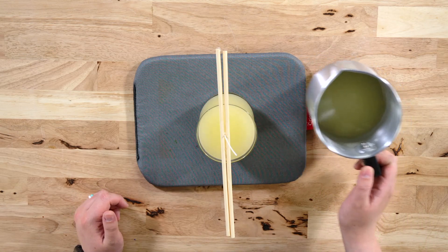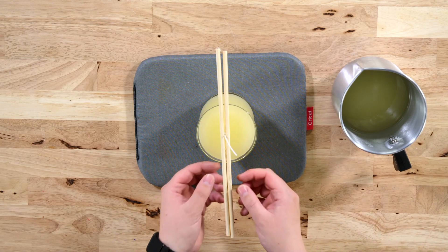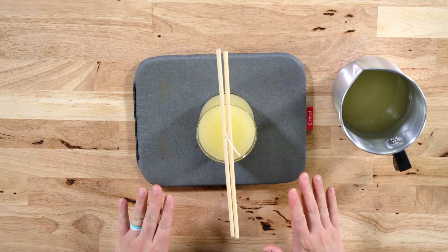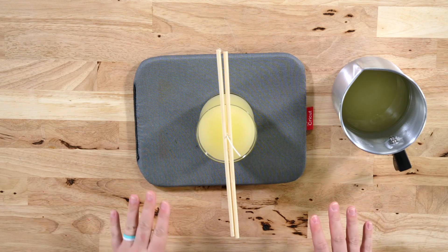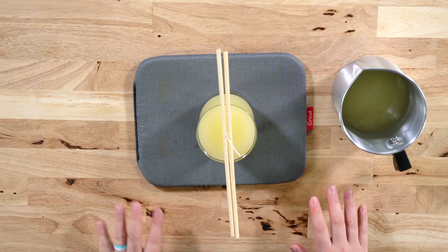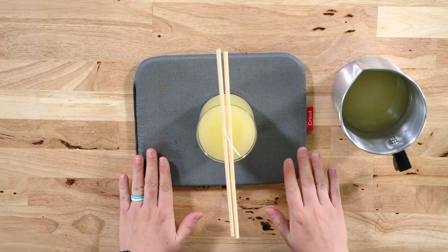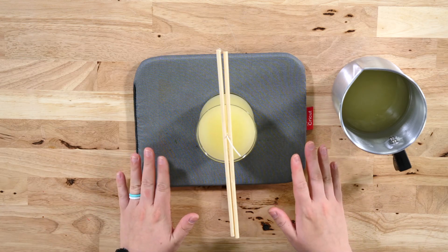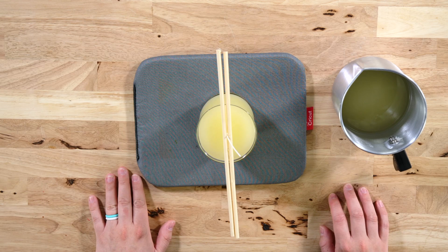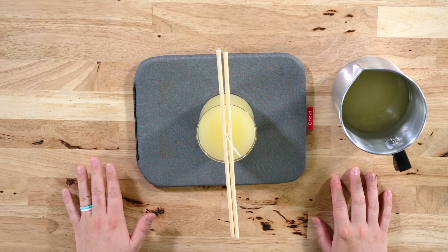Now you can even adjust your wick at this point to make sure it's centered. Once it's centered, allow this to cool at room temperature — do not speed up the process by putting it in a refrigerator or outside on a cold day. It will make it harden unevenly and have cracks on the top. We're going to allow this to dry on its own, and we'll be back later once it's fully dried to show you how to remove the sticks, trim the wick, and get ready for your first light.